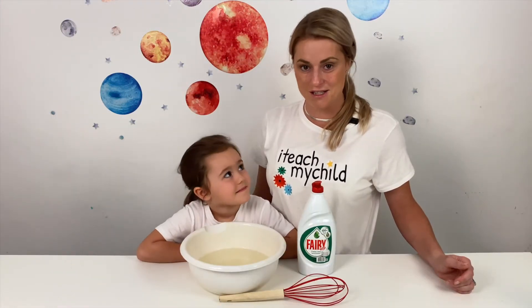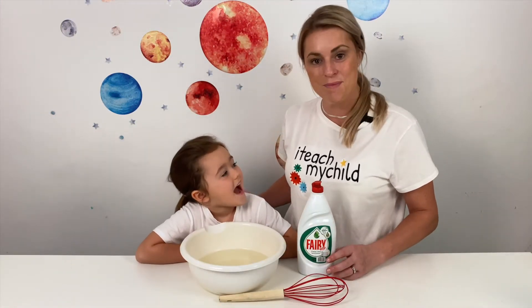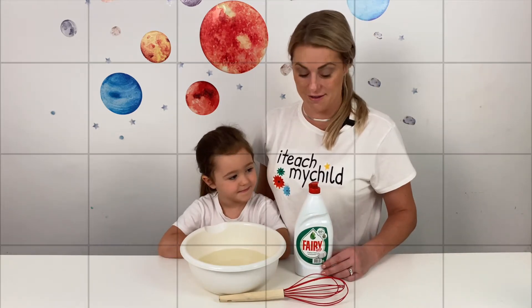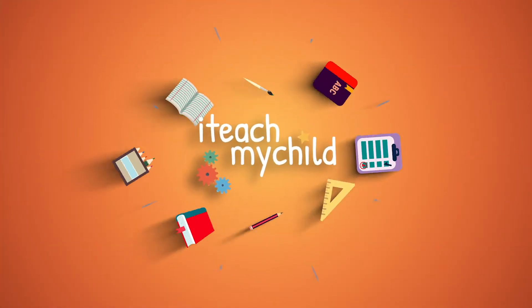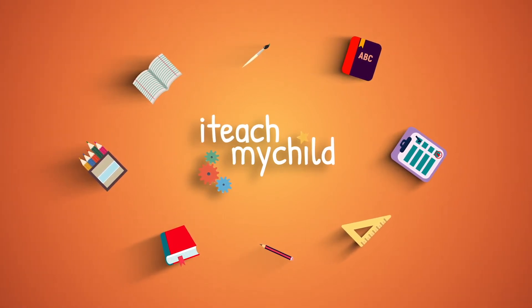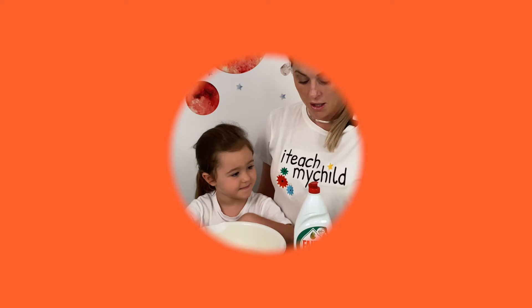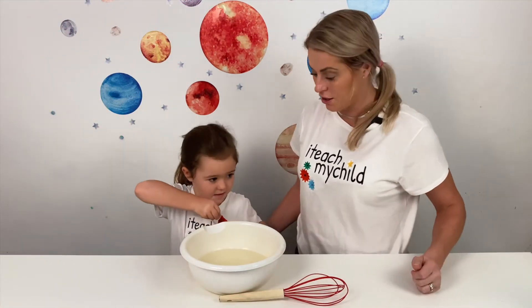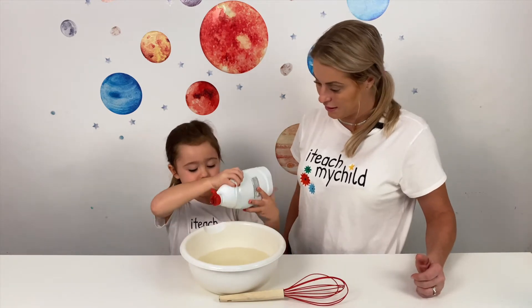Hi and welcome to I Teach My Child. This is Georgia and today she's going to be demonstrating how to do a whisking activity. All you need is some washing up liquid, a bowl of water and a whisk. Okay Georgia, can you put the fairy liquid in? Yes.